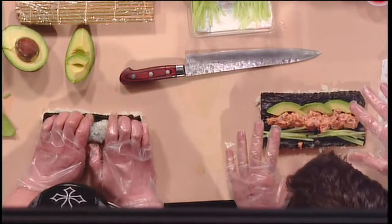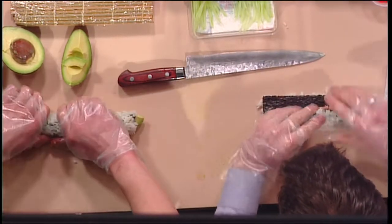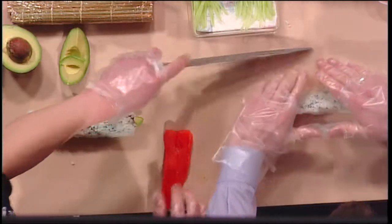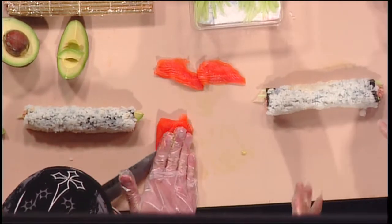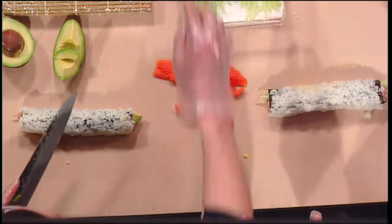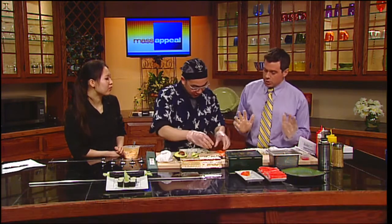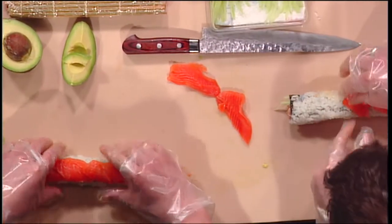Now you roll out the sushi and we use the bamboo mat again. I feel like I can do this — I'm getting better. Now Leo will go and cut the fish — that's the salmon. When you go to the grocery store looking for fish to make sushi with raw, you need to ask for the freshest fish possible and keep it cool, because there's nothing worse than hot fish. You want to put the salmon on the top of the roll.